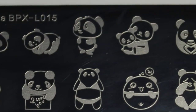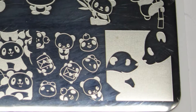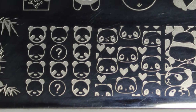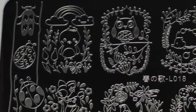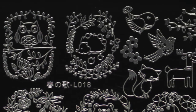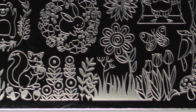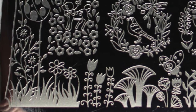BPX L015 Panda stamping plate. With the stamping plates I'll be showing you my swatches and group photos that I have done for each of the plates. L018 Forest Animals stamping plate, using my usual mixture of stamping polishes and my Starry Sky Stamper and Scraper and Clear Stamper.